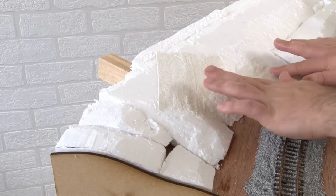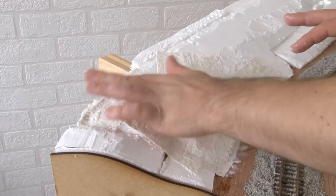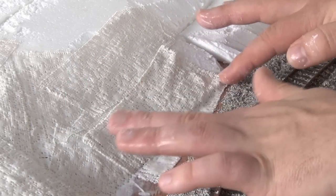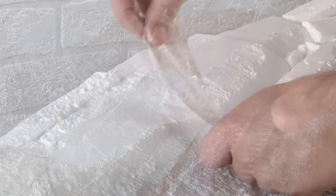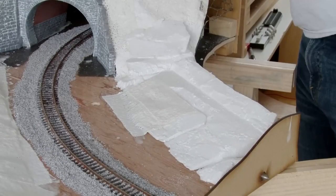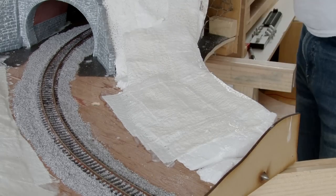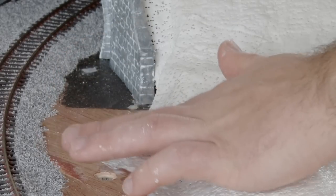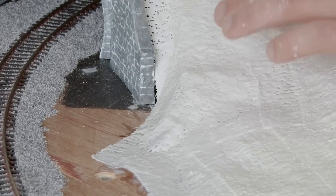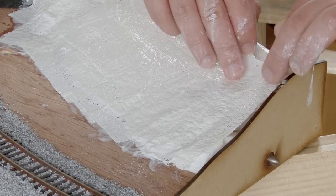If you've watched any of my previous videos you'll have seen me do this before — I have absolutely no strategy on how I put this on. I'm sure there is a way to do this more efficiently, but for me I kind of just figure it out as I go along. For the most part I do start to build it up in strips or a bit of a grid. Around the tunnel mouth I did have to be more careful, as I wanted to get the bandage in as close as I could without getting plaster all over the tunnel itself. And at the end of the baseboard you can really see how the bandage smooths out some of those gaps and ridges.